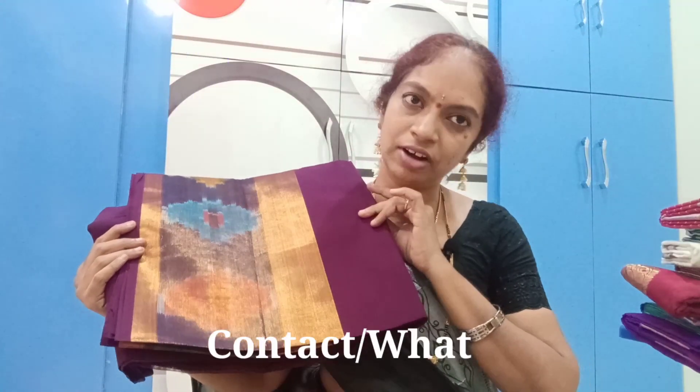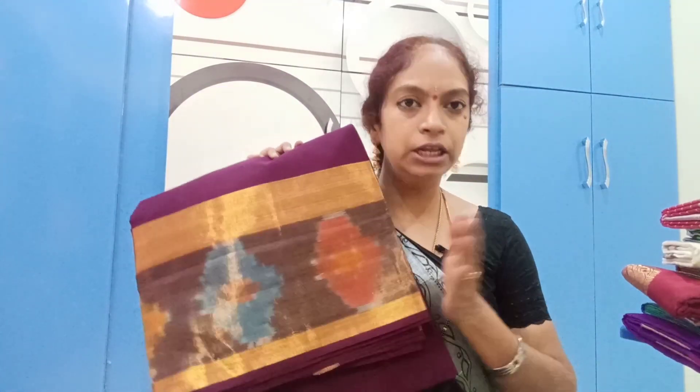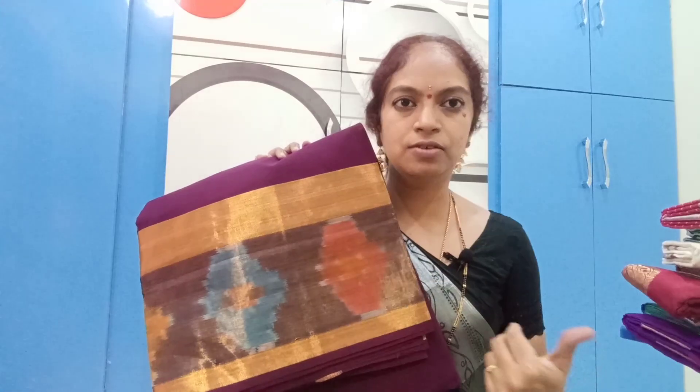The yarn is $7.99. If you scroll down the link, I can click on the color suit design. You can see the colors and designs in the last picture.